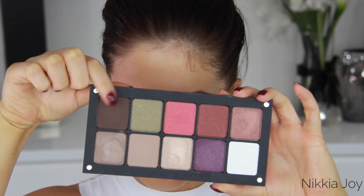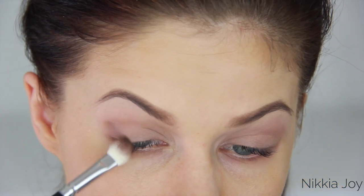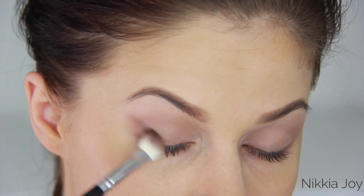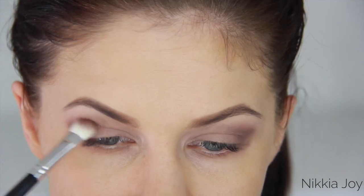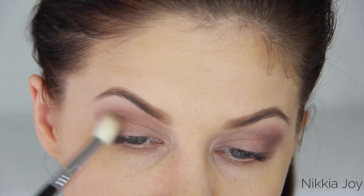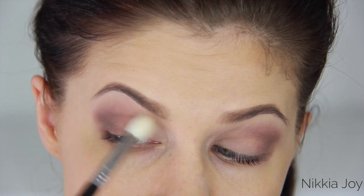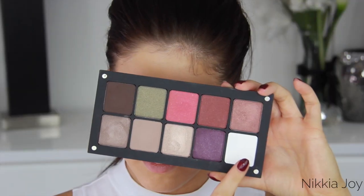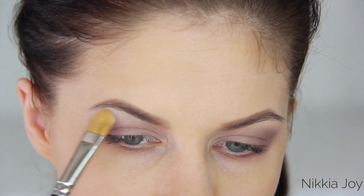Going back into that same Inglot eyeshadow palette, I'm picking up this dark matte brown color. I will list all of the colors with their number codes in the description bar below. Kylie's eyeshadow looks are very, very simple — I'm just working this dark brown on the outer corner of the eye and really blending it out. She draws most of the emphasis with the eyeliner and the lips, so you basically just want a little splash of color on the lids for definition. Now I'm highlighting the brow bone with this matte white, and that pretty much completes the eyeshadow look.